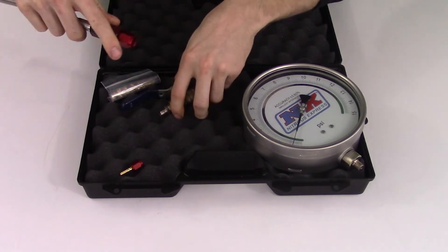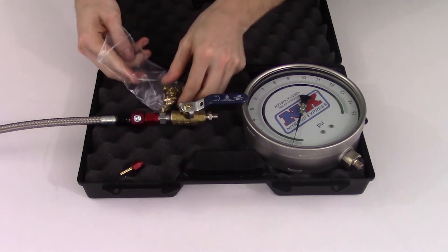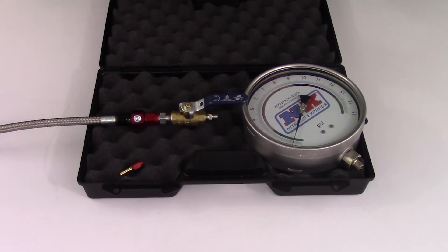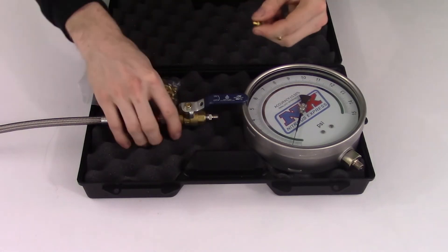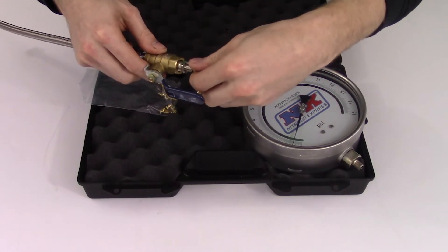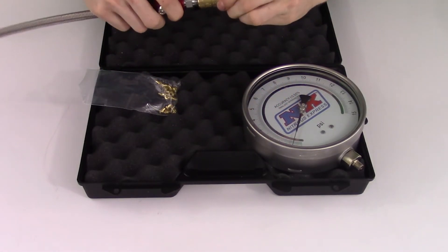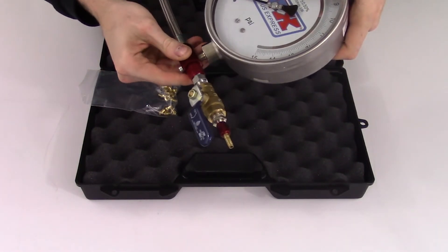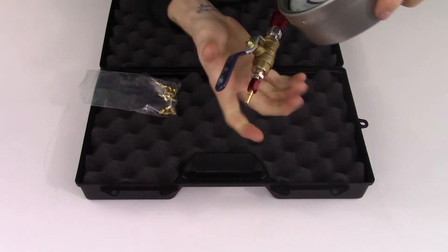We will take our ball valve, we will remove one of our jets — say probably a 73 jet — and we will be installing it on this side of the ball valve. And now we will take our gauge and install it to the manifold. And there you have it.